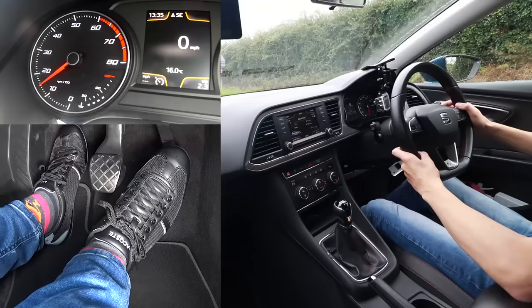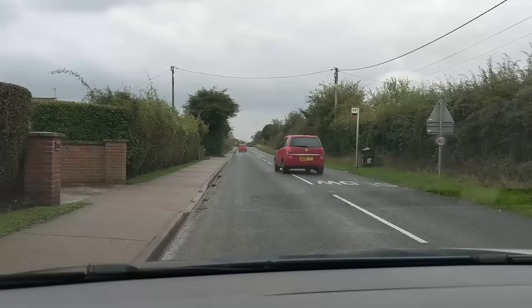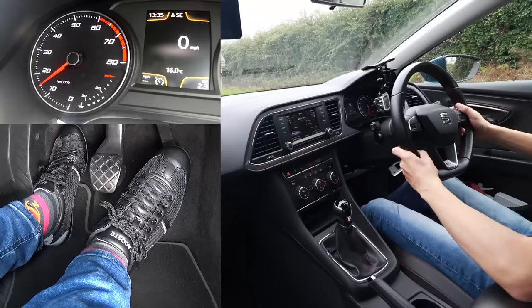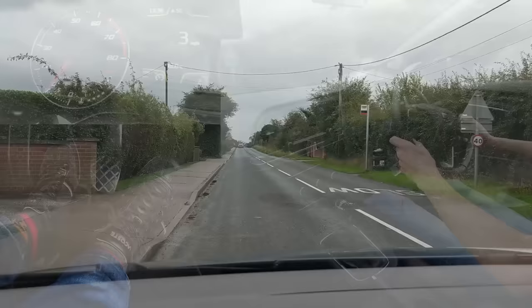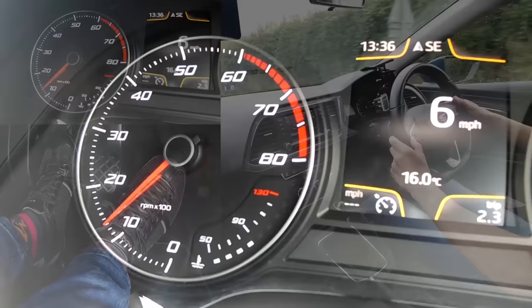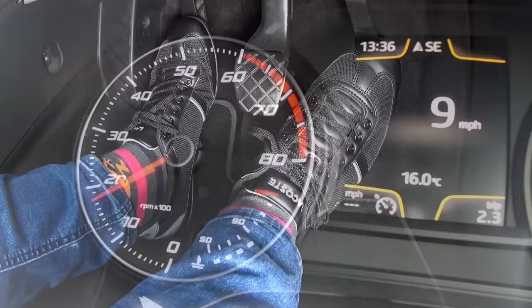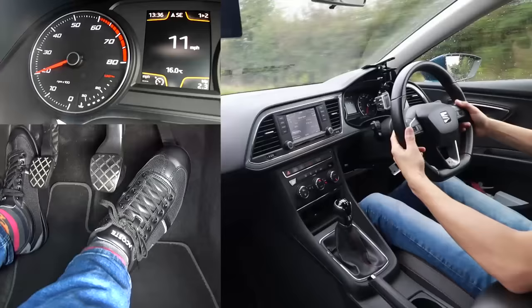I'm going to make sure no one's coming before I do that — my windscreen wiper is on as it is raining here in England. There's a car behind, so I'll wait for that to go past, and another car behind — waiting for that one as well. Check the right blind spot — it looks clear. I'm slowly bringing the clutch up, and when it starts to move I'll hold it steady. I'll hold the clutch steady until the engine starts to go up in pitch and the revs rise — now I can come fully off the clutch and I'm moving.